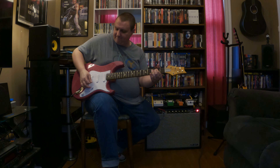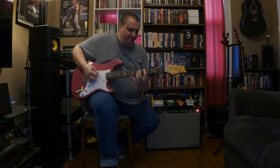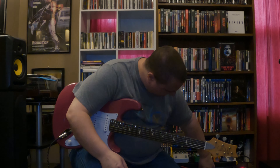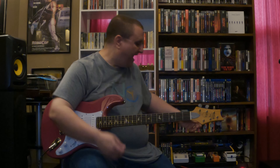You can turn it all the way up to 10 — and it's a fun sound setting to play at — but it doesn't really sound like a Deluxe Reverb cranked. It sounds kind of like a cheap Fender, like a knockoff digital thing. It just doesn't have that sound to it.